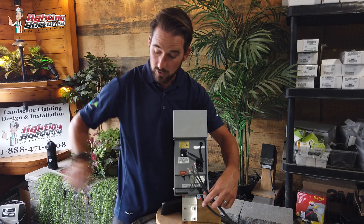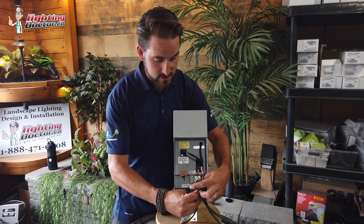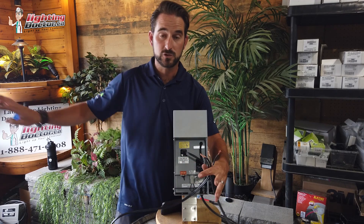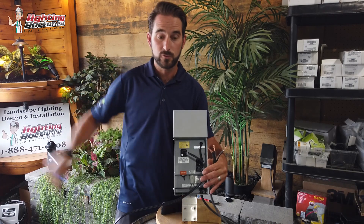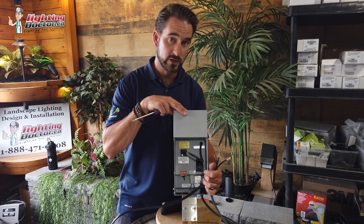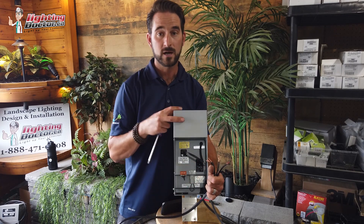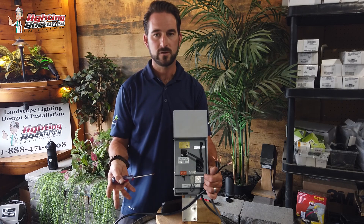With a good transformer that has a larger tap, you can run multiple wires out. For example, you can have one line going into the common tap and another into the 15-volt tap, running out in separate directions. If you have wires coming from both sides, just twist them up and put two in one terminal and two in the other — you've effectively split your voltage drop across both lines. With the 150-watt EX transformer from FX Luminaire that we use in our kits, you can fit up to three different runs, and larger transformers with multiple taps work the same way.